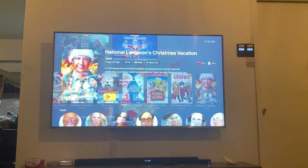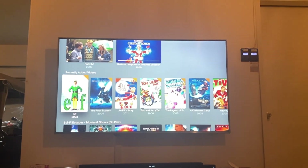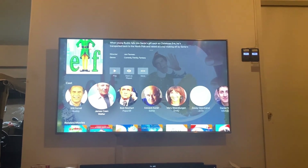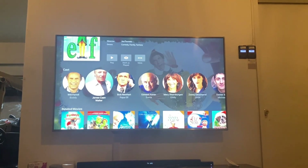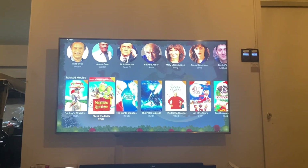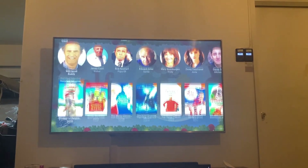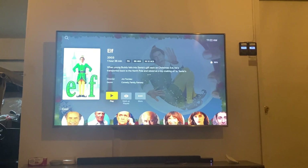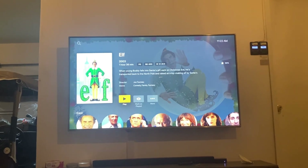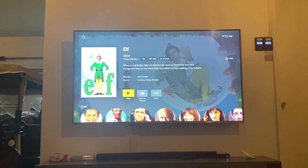Anyway, here you have it — this is the way to add all those DVDs to your own server so you can access them from your television. It's getting close to Christmas time. Some of these movies aren't available on streaming services or might disappear — like on Netflix — but here all our movies that we own are ripped to our server. If you have any questions please comment below, subscribe for more videos, hit the bell notification, and have a great holiday season.